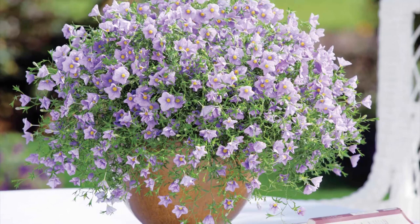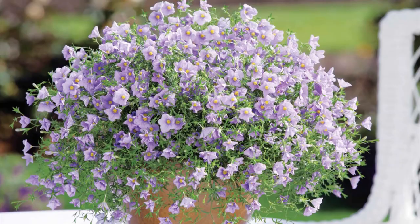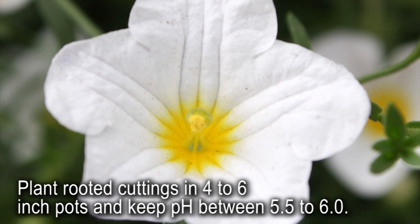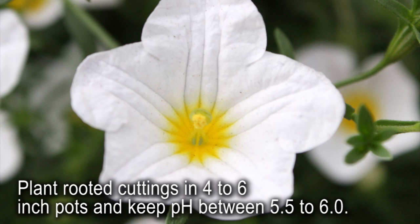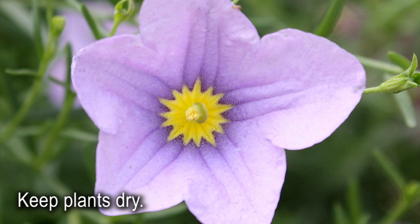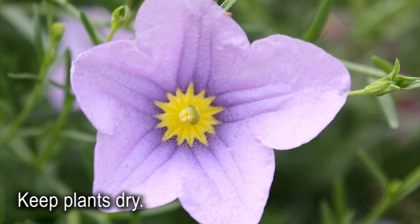Finished plants reach 10 to 15 inches tall and spread 24 inches. Plant rooted cuttings in 4 to 6 inch pots using an open, free-draining media with a pH of 5.5 to 6.0. At this stage, keep temperatures between 65 to 70 degrees Fahrenheit during the day and 60 to 65 degrees Fahrenheit at night. Do not overwater Summer Splash. It performs best when kept on the dry side, as it has a fine root system that can dampen off if kept too wet in the beginning.